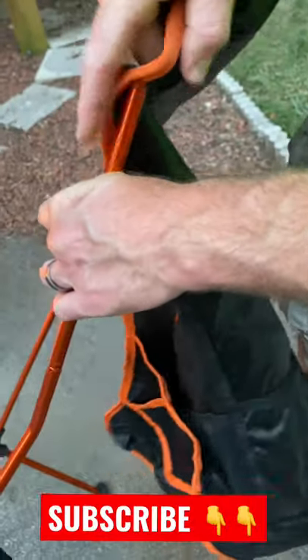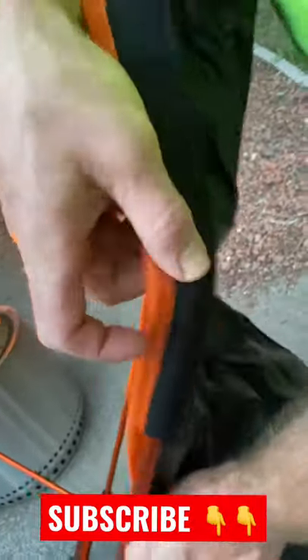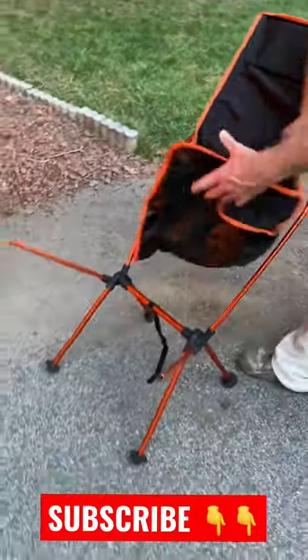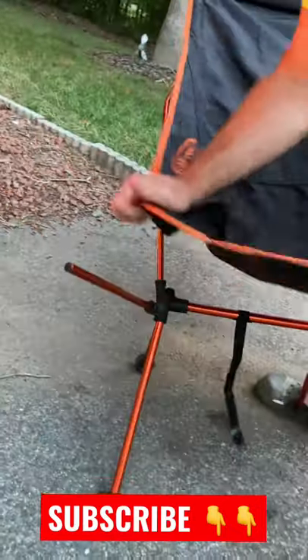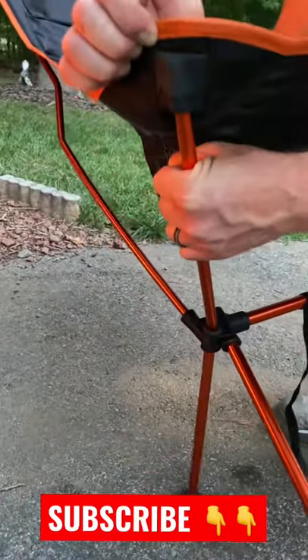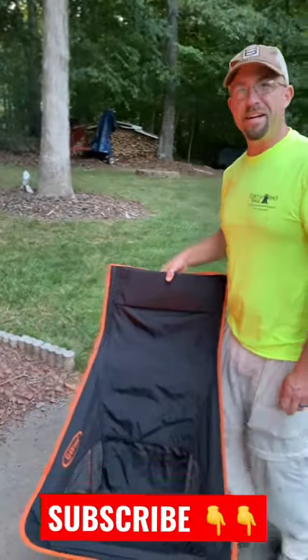Probably should have put one side in first, but it's still going to work. Slide down like that — and there it is.